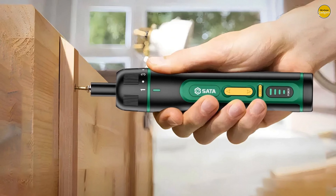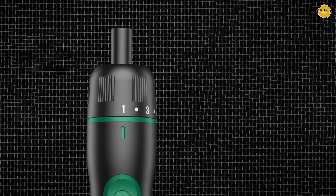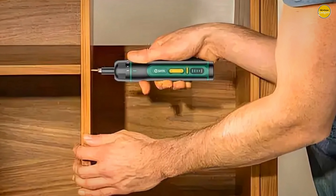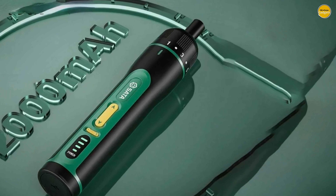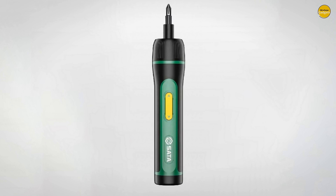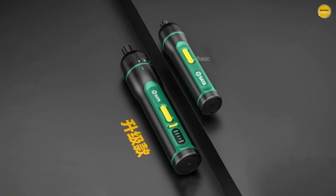The SATA boasts a large-capacity 2000mAh lithium battery for long-lasting performance, and with Type-C fast charging, you can use your mobile phone charger to juice it up. The intelligent charging indicator shows remaining power so you're never caught off-guard. With its strong magnetic attraction and self-locking chuck, bits won't fall off while you work. The intelligent power display meter keeps you informed about battery status, preventing unexpected power failures. Pros: versatility, power and efficiency, user-friendly design, safety features. Cons: limited battery capacity.